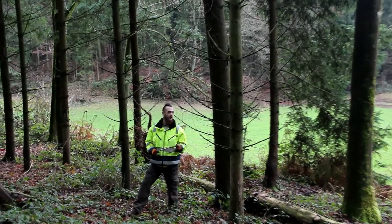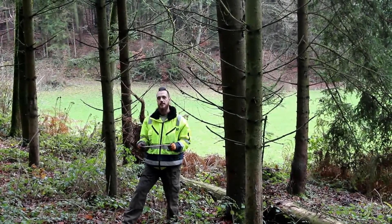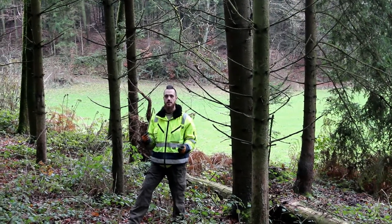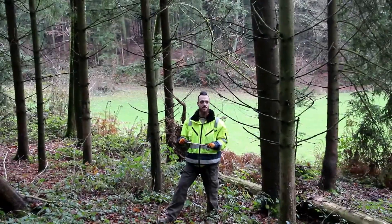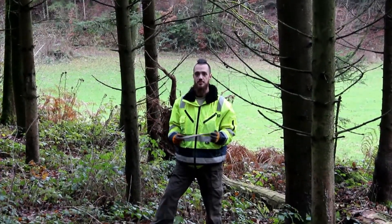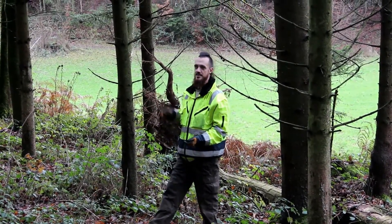Welcome back to YouTube, fellow berserkers. Today we're out in the forest near the Viking camp. We're going to collect some pine resin and try to make pine pitch glue, which is similar to the birch tar glue we tried to make previously last year. This is a very similar process and supposed to be a lot easier. I've never done this before, so let's see what happens. Let's go find some pine resin.